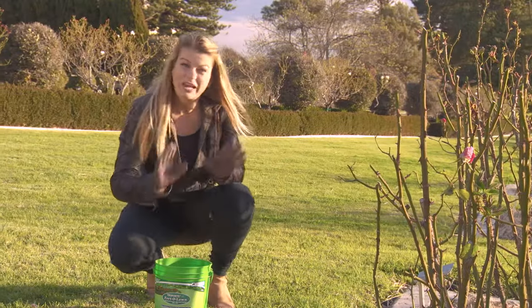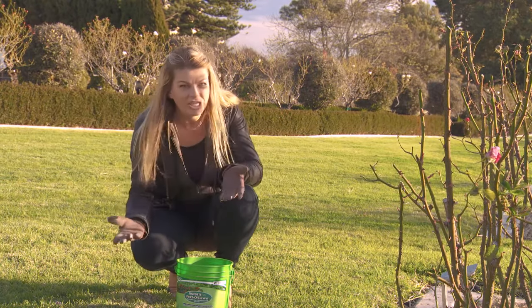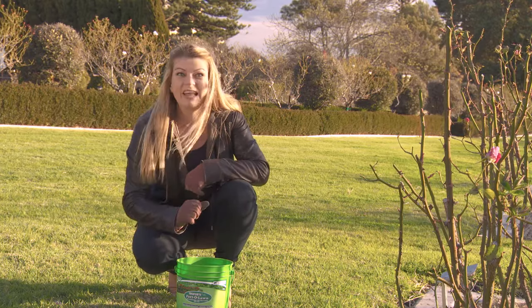Some of the microbes also eat their way through thatch. That's that layer of dead organic material that accumulates in and around the grass roots. And when thatch gets too thick, it can actually stop water and nutrients from penetrating the grass roots. But to hungry microbes, thatch is dinner.